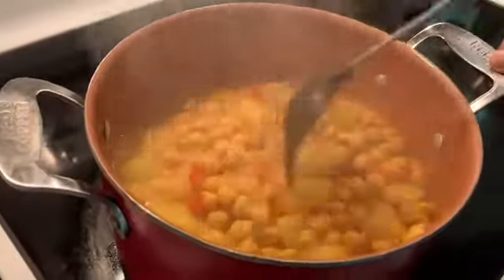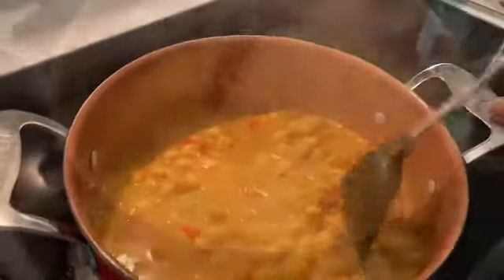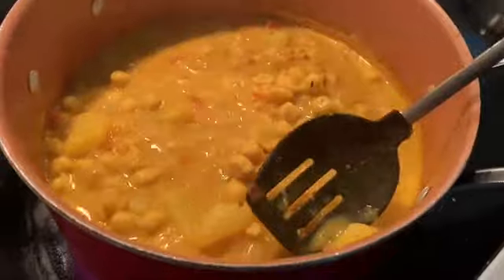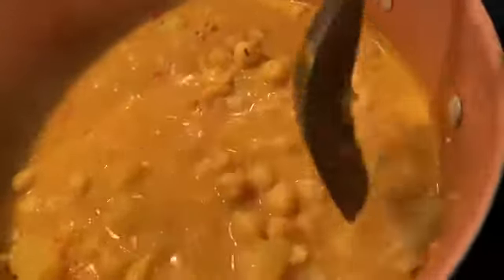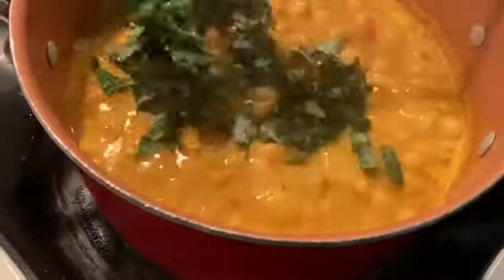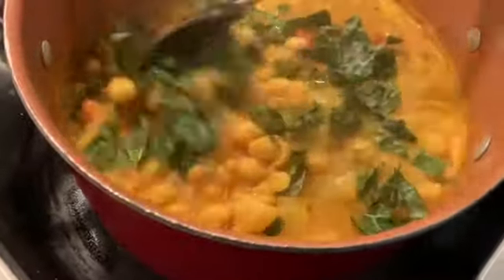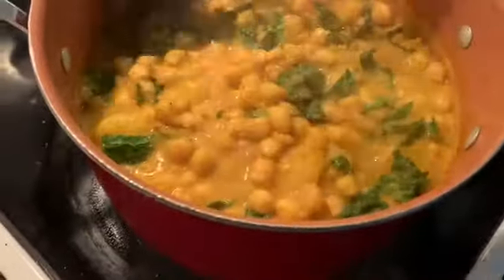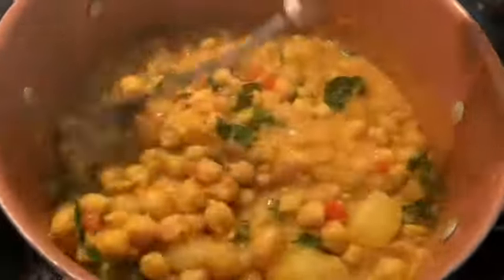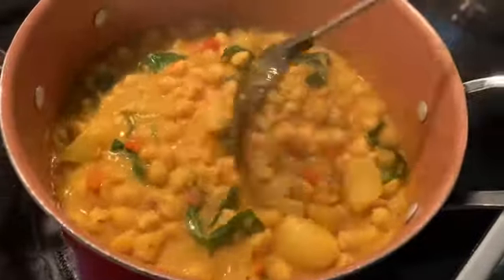After adding your coconut milk, let this cook the rest of the way. The potatoes have been cooking for about 10 minutes now — you can fork-test them and they just break right up, but they still need a little more time. Now we're going to add some kale at the end. Put it in and let this cook for five more minutes and it will be ready.